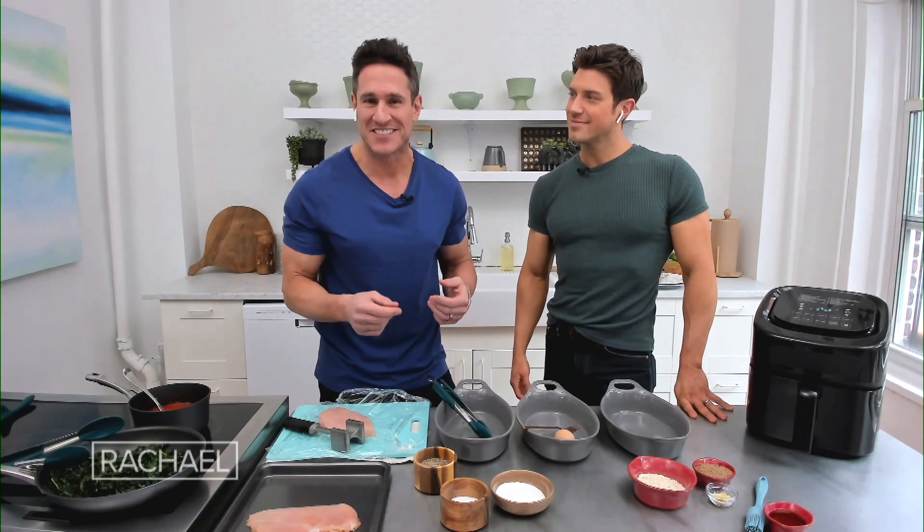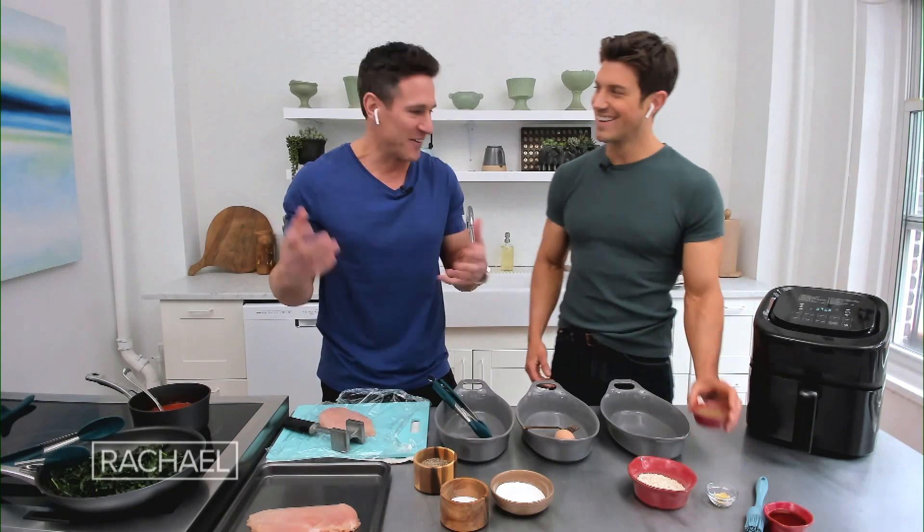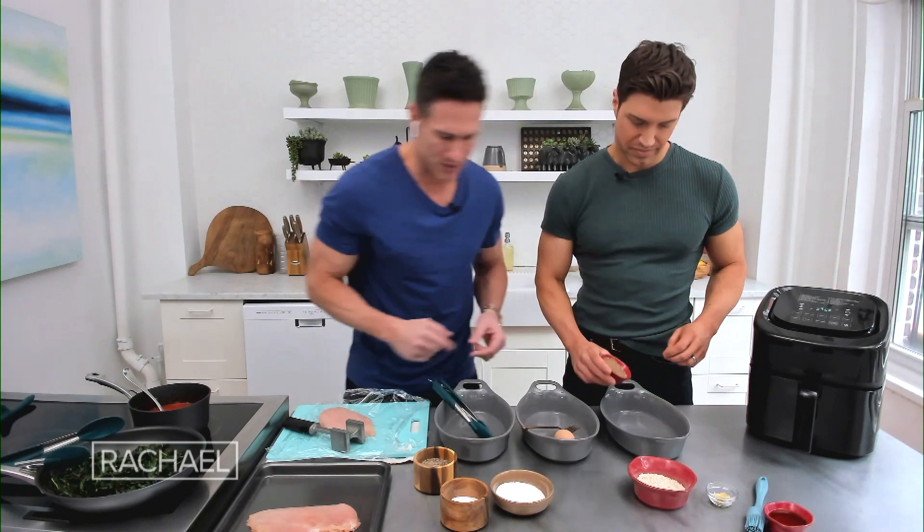We're gonna air fry it because, being a parent of two, I want to just throw it in somewhere and leave it and have a little bit of that crispness, a little bit of that crunch. So let's start adding all three of those ingredients in.